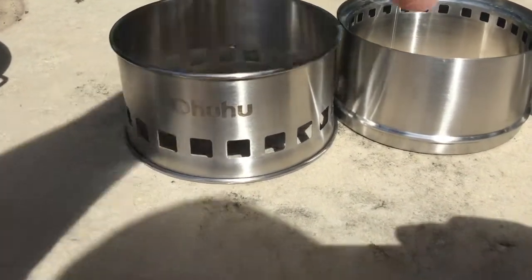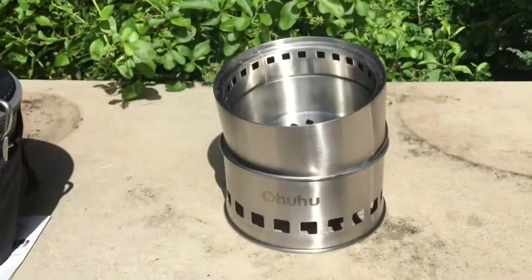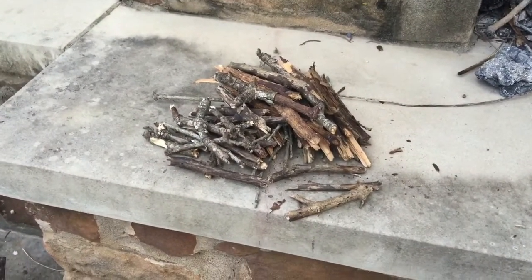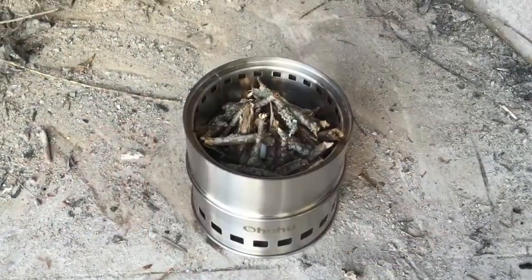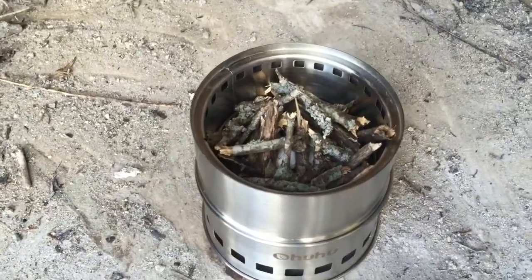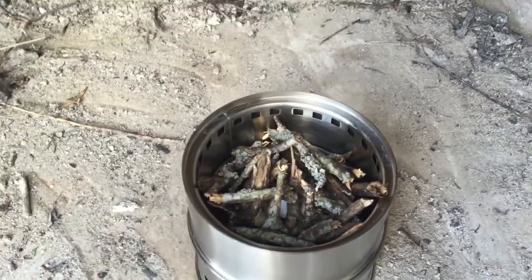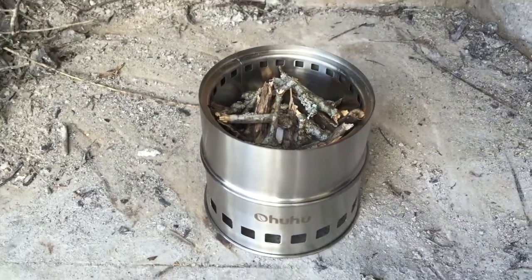So here we go putting the thing together. Pretty easy. Let's go gather some firewood. I've gathered some firewood and broken it into small pieces that I think will be about the right size — here's my hand for scale. I've filled up the chamber with the wood, and in the interest of full disclosure, I did cheat a little bit — wadded up a little newspaper and put it down in the middle. I tried to make a pyramid out of the wood at first, but that didn't work out so well, so I ended up just throwing it all in there.